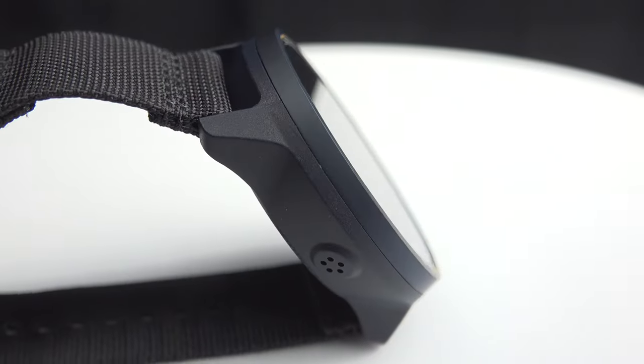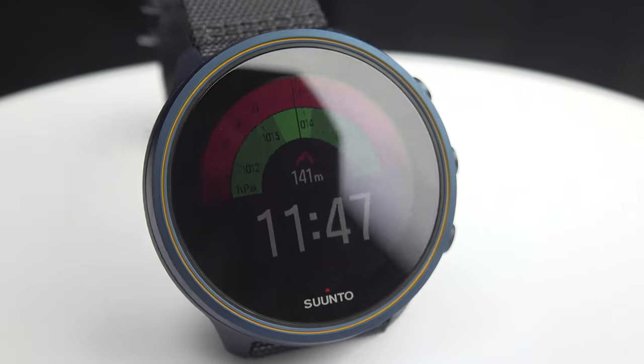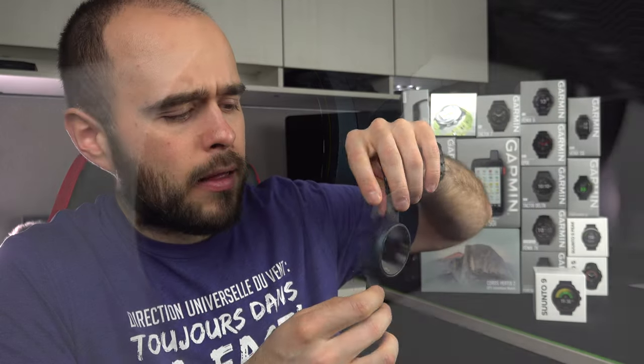Let's go to the first point: build quality and the look. I will sometimes compare with Garmin because Garmin is my favorite brand. If I take a look at this watch from the front, I think it's a beautiful watch — not my type of watch, but still, it's a beautiful watch. Nicely made, the buttons on the side, the very thin bezel. I think it's a great-looking watch.